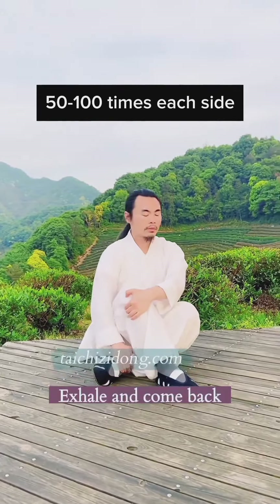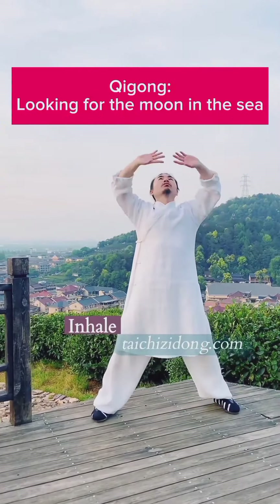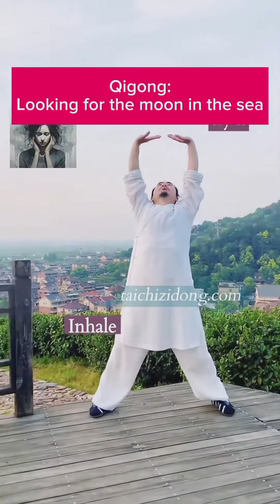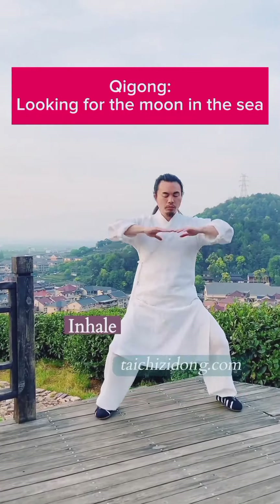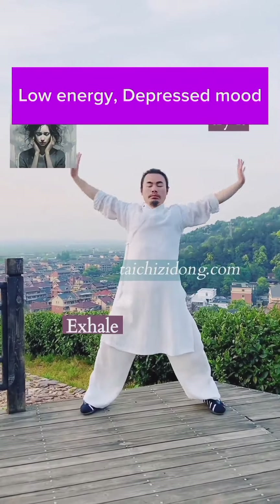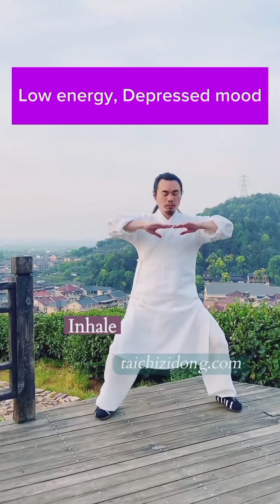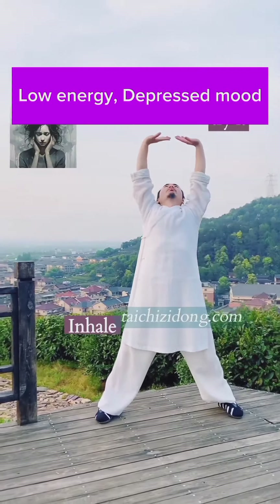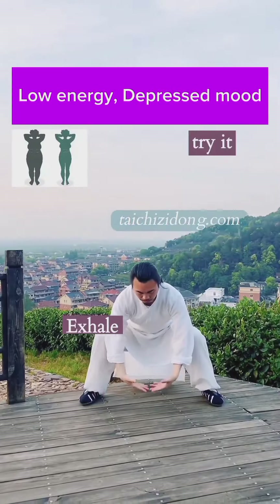Do this exercise 50 to 100 times each side a day. Low energy, depressed mood? Then try this exercise.